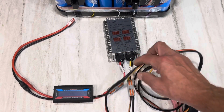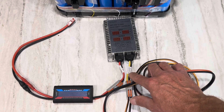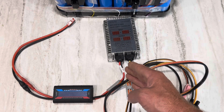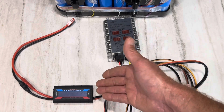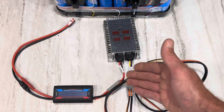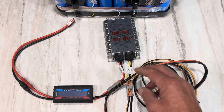This unit comes with Wago connectors — the input is from your PV and the output goes to your battery. The output has to be at least 10% higher than the input. So if you're using a single 100-watt 12-volt panel, you have to charge a 24-volt bank or higher. That 10% differential is what this particular unit needs.